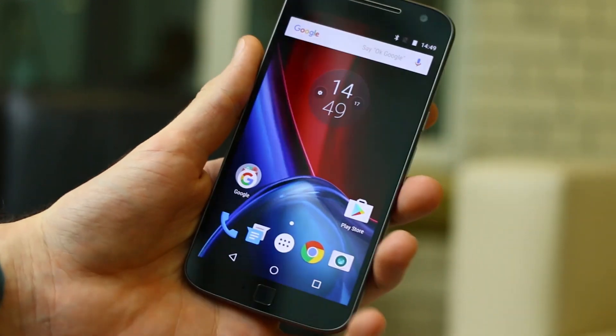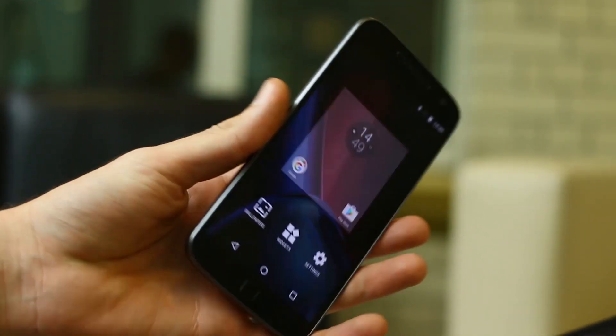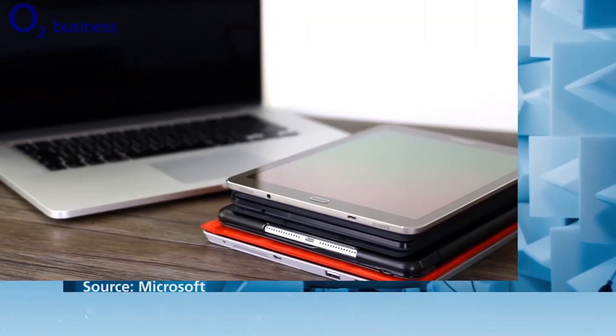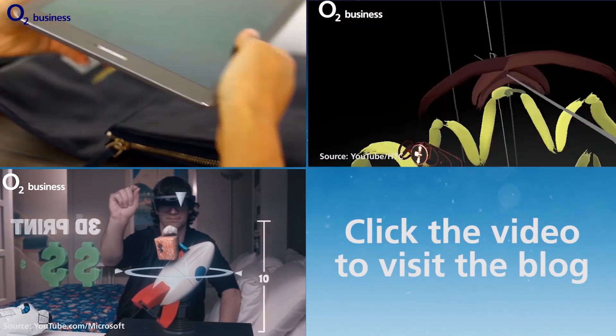What do you think? Do you like the G 4 Plus? Are you just going to opt for the G 4? Let us know in the comments section below. If you like this video, click that thumbs up button, like the channel, and subscribe. For business news videos and insights, check out the O2 Business blog by clicking the link on screen or in the description below.